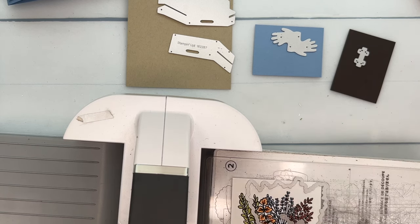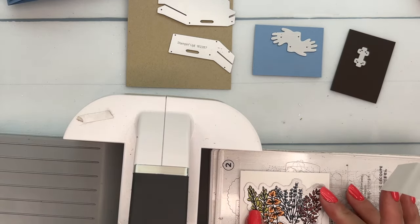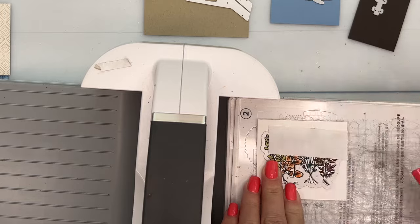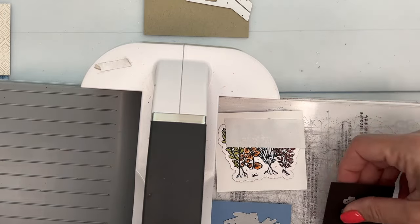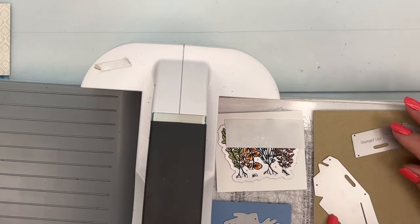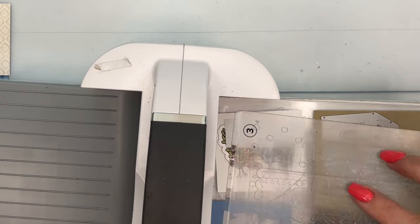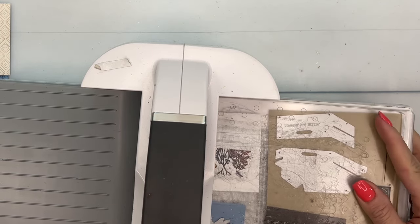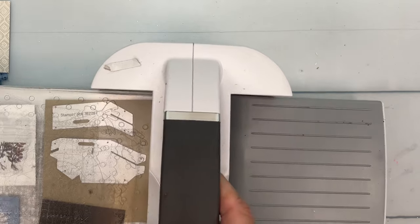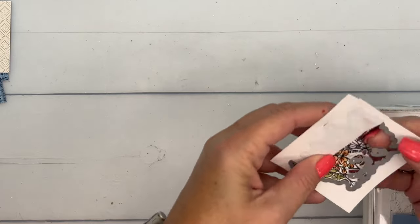Let's bring over our Cut and Emboss machine — I think we can get all of this through at one time. I'm going to use a piece of Post-it tape to hold my die down, especially when feeding a bunch of things through, since dies can pop and move around. My plates are very worn and a little bit warped, and I don't want to have to start over and re-color. These dies will also fit in your mini Cut and Emboss machine individually, just not all at once.